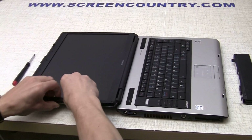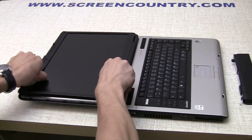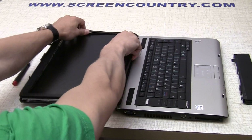Once the screws are removed, go ahead and pry open the bezel, starting from the side. Move along the top and the bottom edges, lifting the bezel towards the other side.